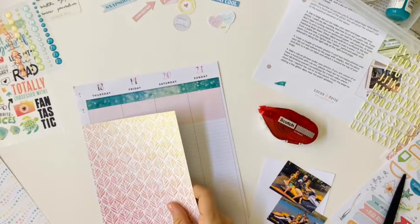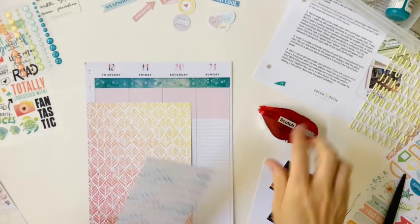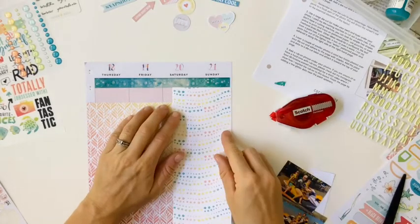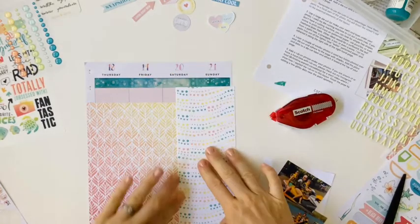That size doesn't cover up the whole layout of the Big Happy Planner, so I'm going to go in and add my favorite pattern paper from the kit, which is the multicolored bubbles — which fits along with the photos being in the water.